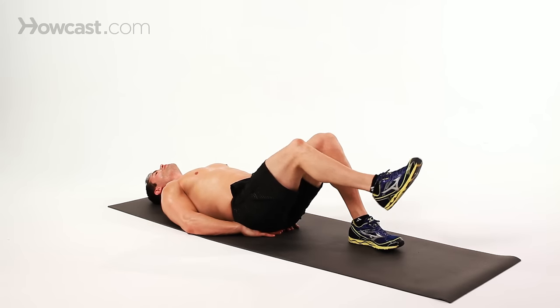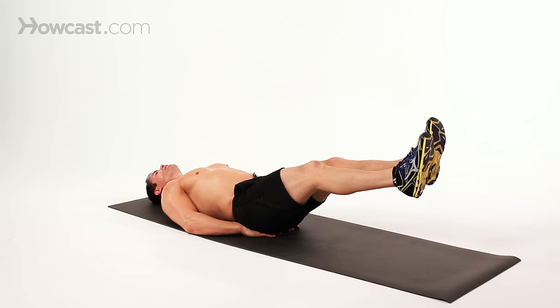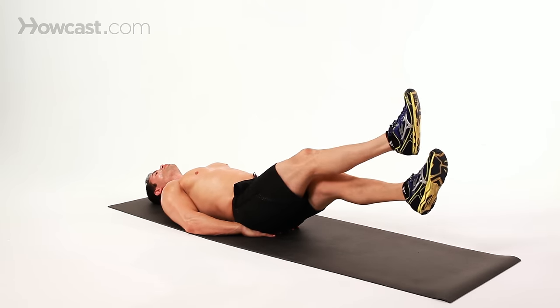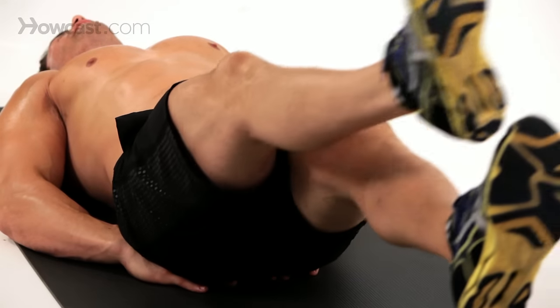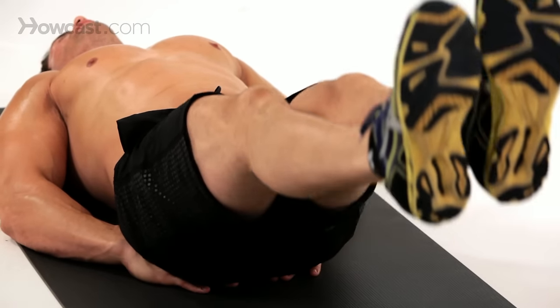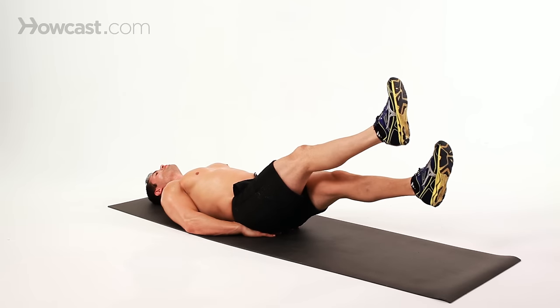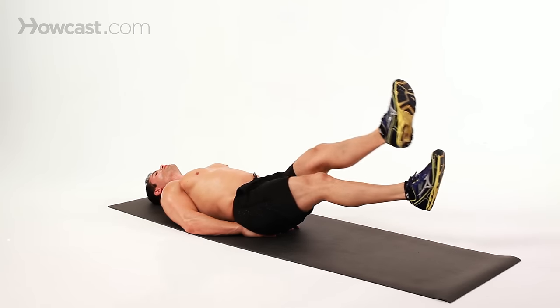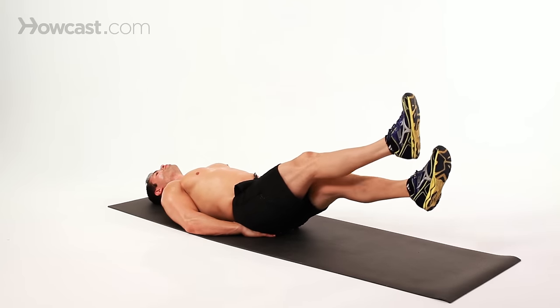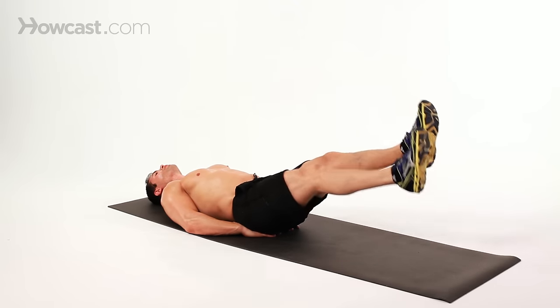Your legs are going to be extended. You are actually going to twist your legs in and out, or you could do it straight on. There are two different variations — you can go inner, outer, both work your lower abdominals, or you can go straight.